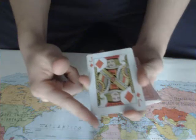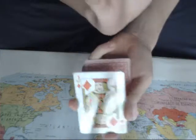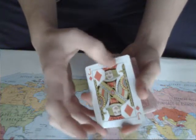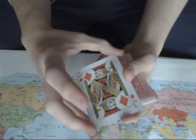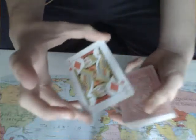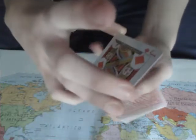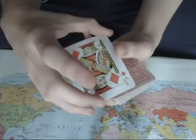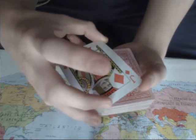On the top right corner of the card you're going to put your ring finger of the free hand, as you can see. On the bottom left corner you're going to put your thumb like this. Now on the top left corner you're going to put your other thumb — on the same line as your ring finger — and on the bottom right corner you're going to put the ring finger of the other hand, just like this.